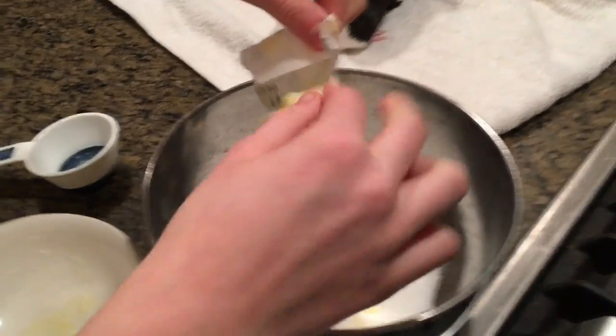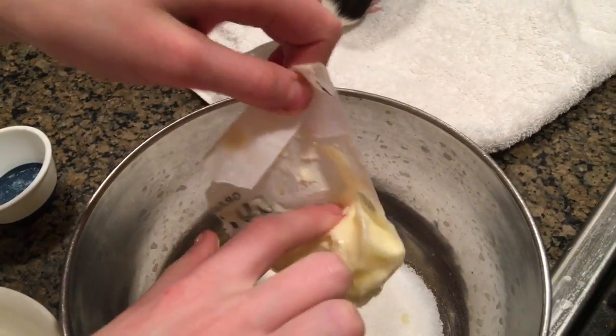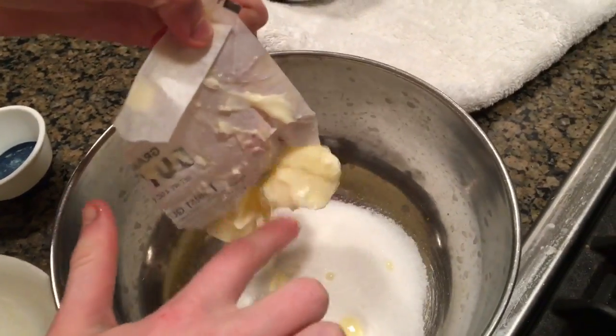So first, you're going to want to mix the butter and the sugar together.